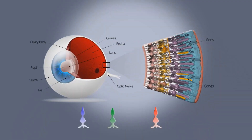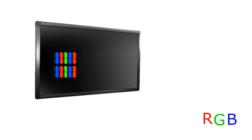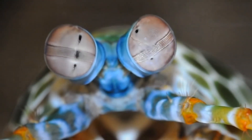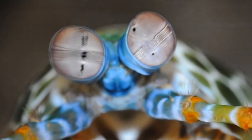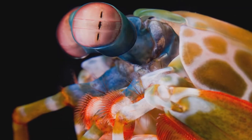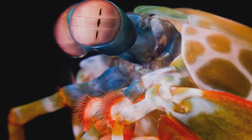Each of our eyes has millions of receptors, and each one of these is either more sensitive to red, green, or blue. This is why we see things in RGB. Most screens also use this trichromatic system. The mantis shrimp has 3 eyes in each globe, and its 6 eyes are full of receptors sensitive not to 3, but 6 different colors. They can see more colors than any animal in the world.